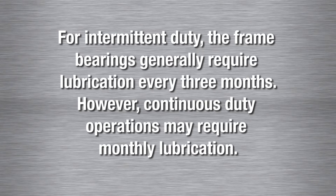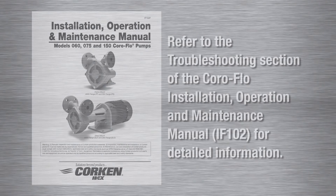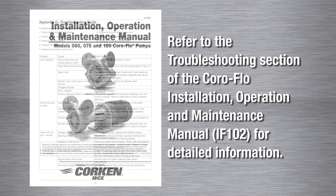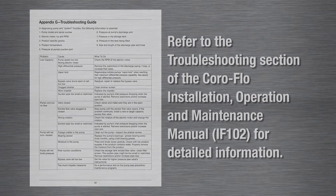However, continuous duty operations may require monthly lubrication. Corkin recommends only using military grade 10924C ball bearing grease with a temperature rating of minus 50 degrees Fahrenheit. Please refer to the troubleshooting section of the Coraflow Installation, Operation, and Maintenance Manual item number IF-102 for detailed information. This manual may be downloaded from the literature section of our website at corkin.com.